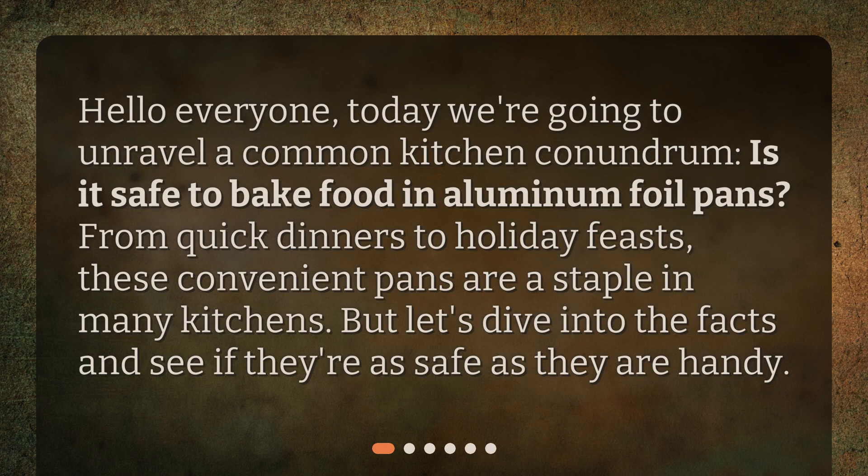Hello everyone. Today we're going to unravel a common kitchen conundrum: is it safe to bake food in aluminum foil pans? From quick dinners to holiday feasts, these convenient pans are a staple in many kitchens. But let's dive into the facts and see if they're as safe as they are handy.